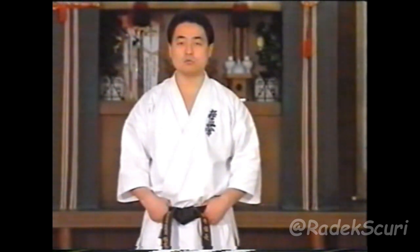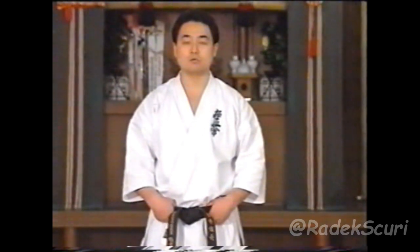We are looking at Tameshiwari training, but you should approach Tameshiwari as a facet of Kumite. See it in the same spirit as Kumite, as a part of your Kumite training. You are not just breaking boards — you are training to improve and strengthen your Kumite.